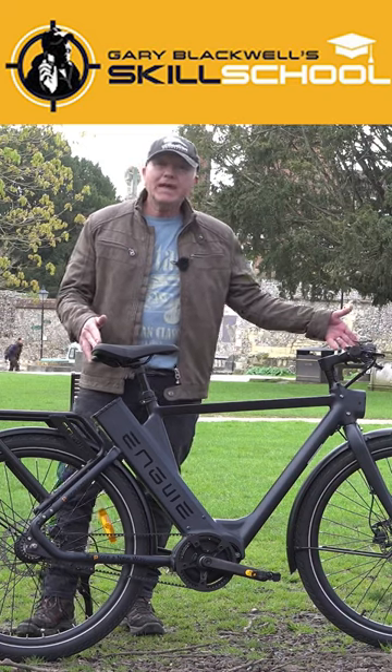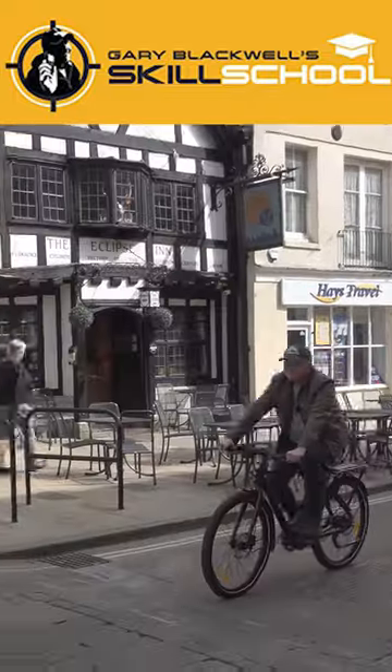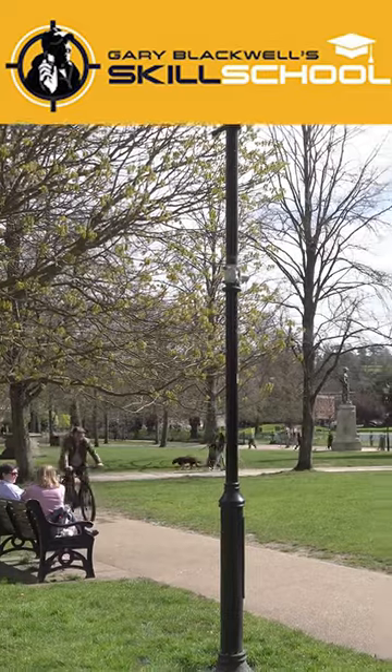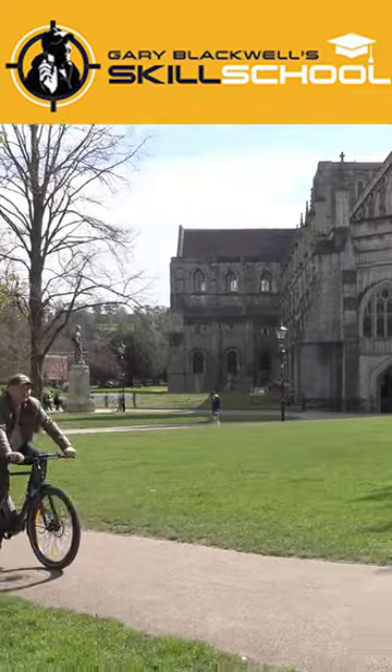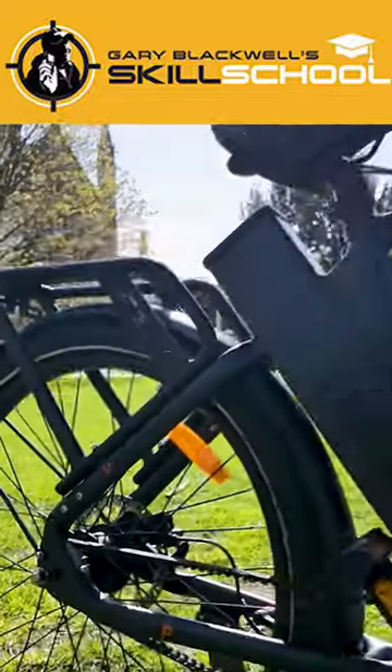Today I'm going to be reviewing the Engui P275 Pro. The P275 Pro has a belt drive with three automatic gears. It's got a Bafang internal transmission using the torque sensor. The mid-drive can give a better experience.